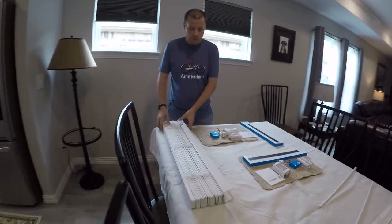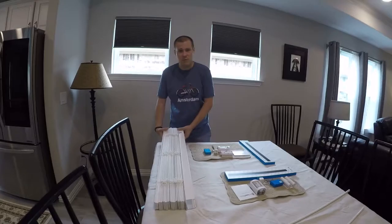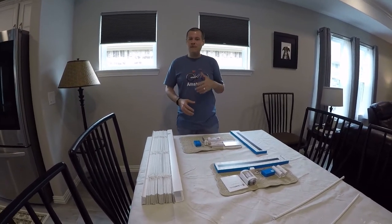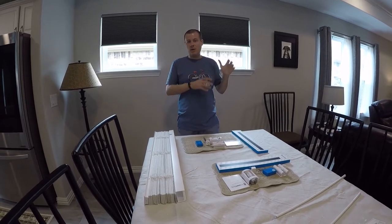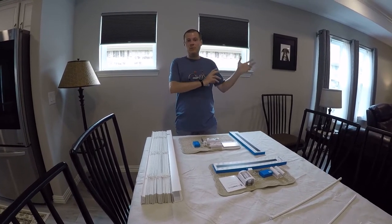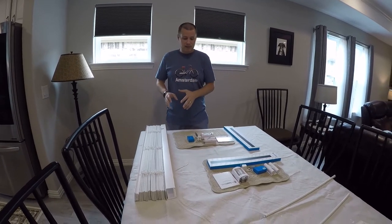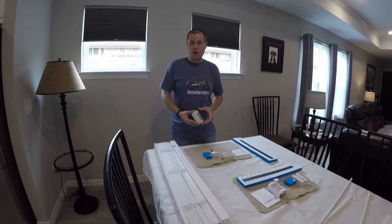This is a Levolor blind purchased from Lowe's, which I already had installed. Honestly, if I hadn't already had these blinds, I probably just would have purchased a complete automated blind from Tilt. But because I already had these, it's less expensive for me to just automate it myself.